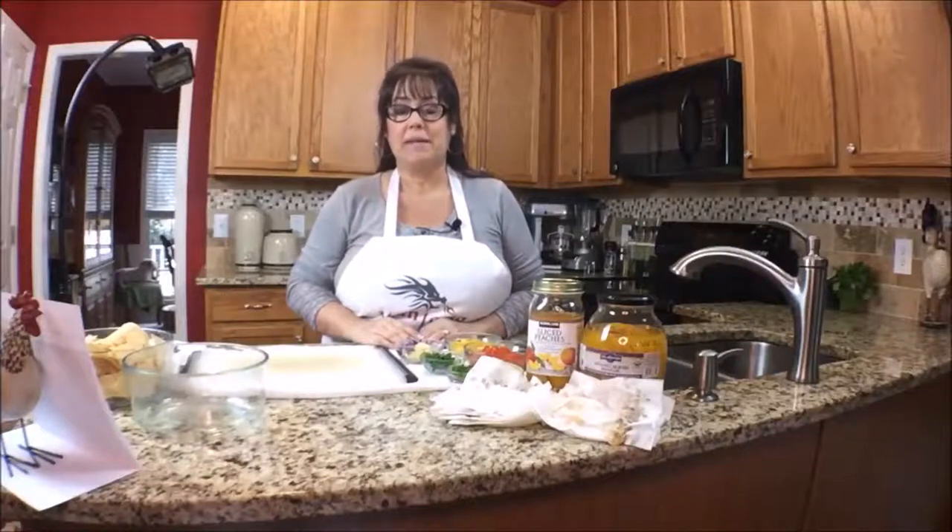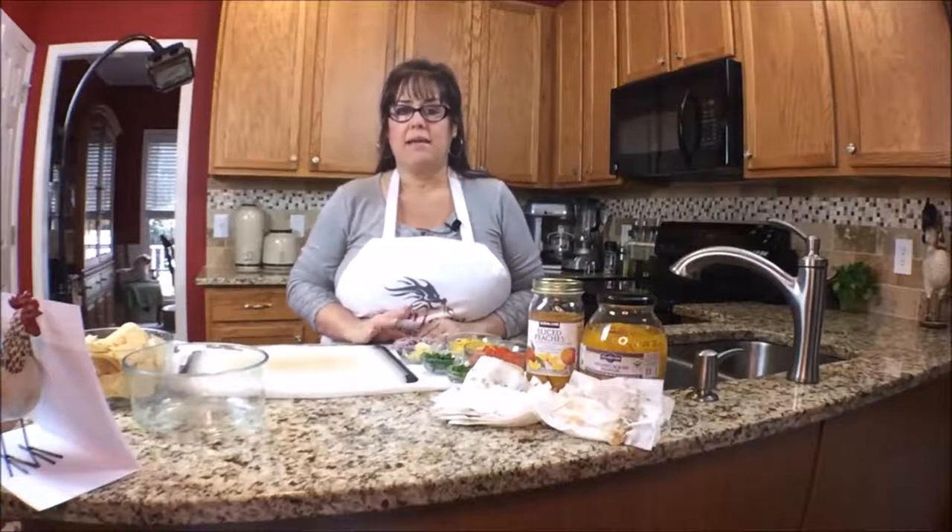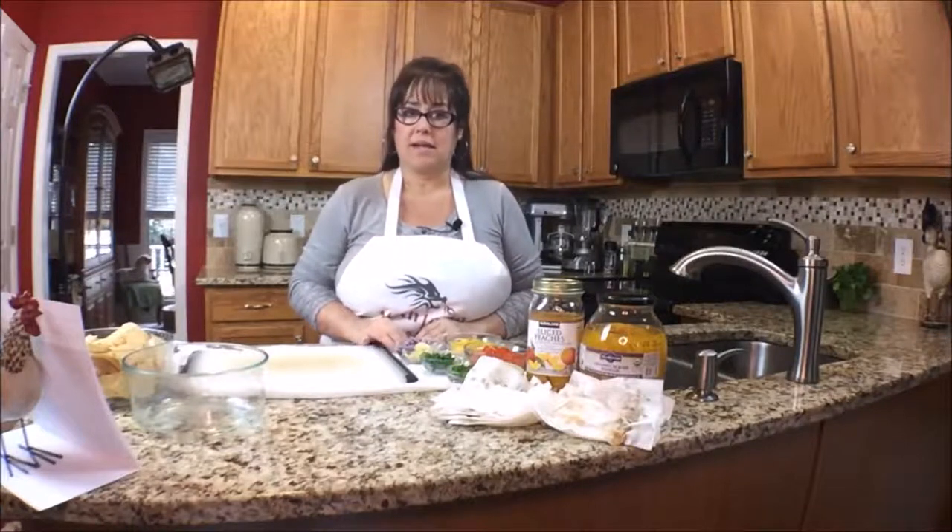Welcome to Mahjong Central. My name is Michelle. On this episode of Mahjong Nosh and Such, I'm going to make peach mango salsa.